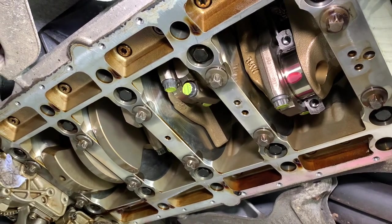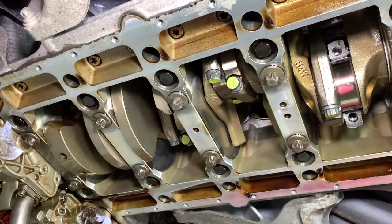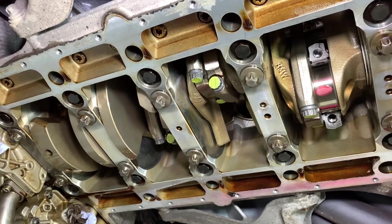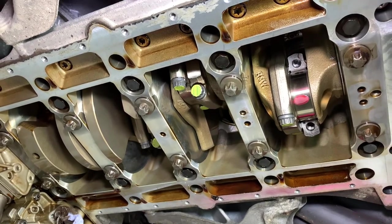By using an H and HX blend of bearings from ACL Race — which is recognised on their website as a sensible approach — you are able to give a benefit, a minute amount more oil clearance, whilst still using 10W60 engine oil and still well under the maximum permissible limit of 0.076.